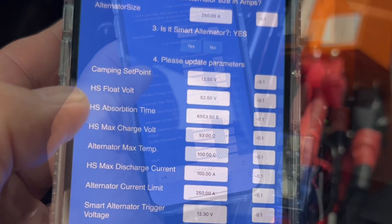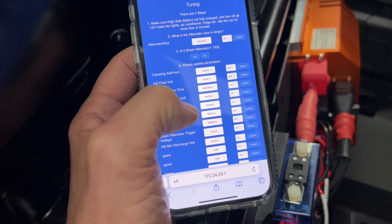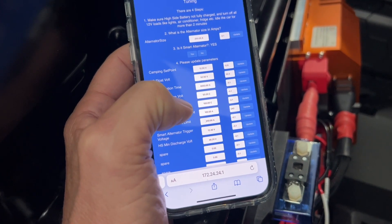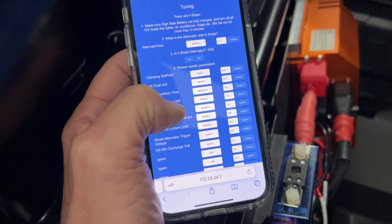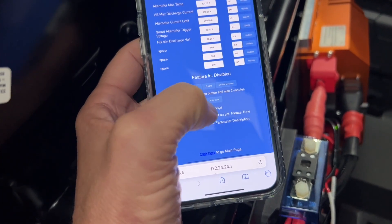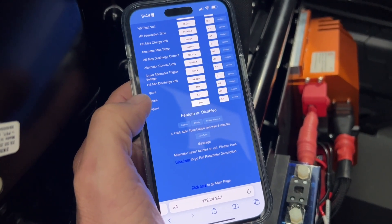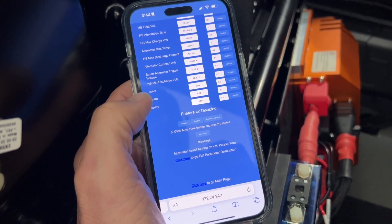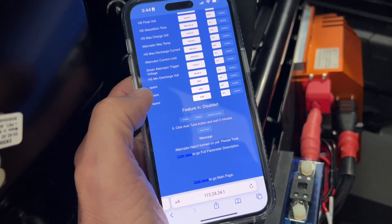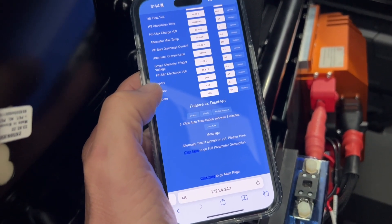I've now updated the parameters. Before hitting auto-tune, we're going to start the vehicle and wait two minutes. The reason is we want the starter battery to balance out and get up to a reasonable voltage.